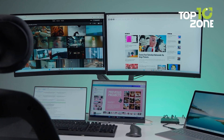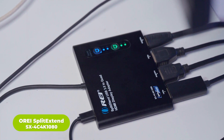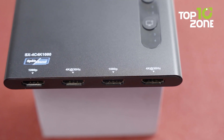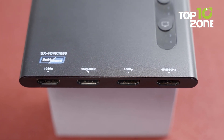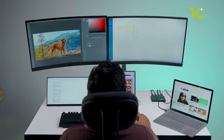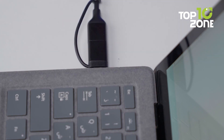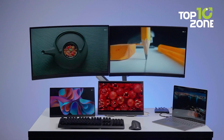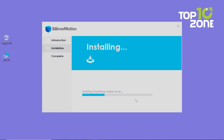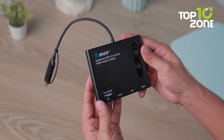Four monitors from one laptop — sounds wild, but ORE made it possible. The ORE Split Extend SX4-C4-K1080 expands your setup to four external HDMI displays. Two ports support up to 4K at 30Hz, and the other two handle 1080p at 60Hz, letting you build a command center-style workspace ideal for editing, data monitoring, or content management. It connects through a single USB 3.0 port and supports Thunderbolt 3 and 4, which helps maintain stable output across all four screens. Setup is straightforward — install the driver once and it's ready to roll on both Windows and macOS. It even supports Android mirroring, though limited to 1080p.